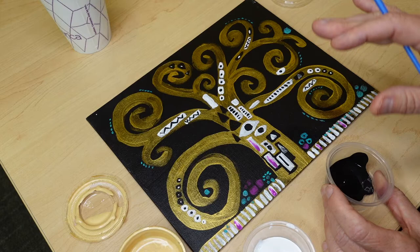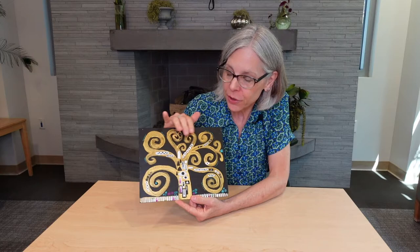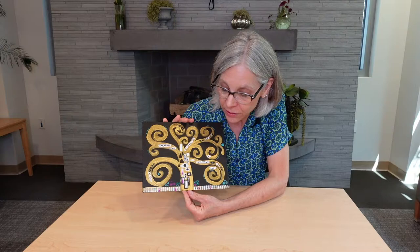The monochromatic of just the gold, white, and black really looks cool. The Tree of Life is rich with symbolism — community, family, interconnectedness. So display this any place you want to be reminded of those important things and their artistic expression in your own very unique interpretation of this Art Nouveau masterpiece.